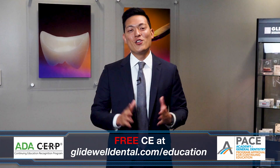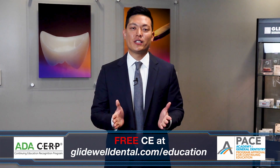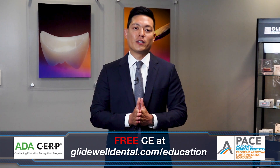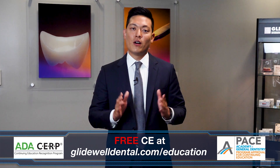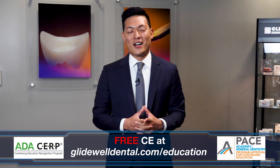Thank you. Are you enjoying this instructional video? If you'd like to receive additional clinical instruction with AGD and ADA approved CE credits, all at no charge, be sure to visit glidewelldental.com/education, where in addition to over 60 on-demand clinical courses, you can also access weekly webinars along with other valuable content.